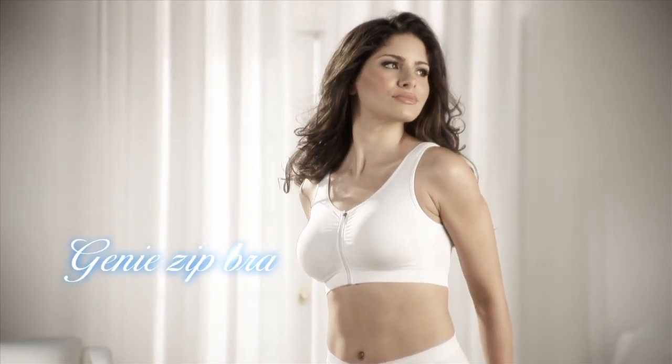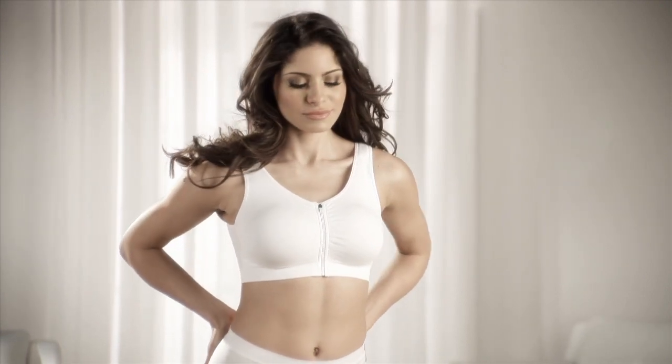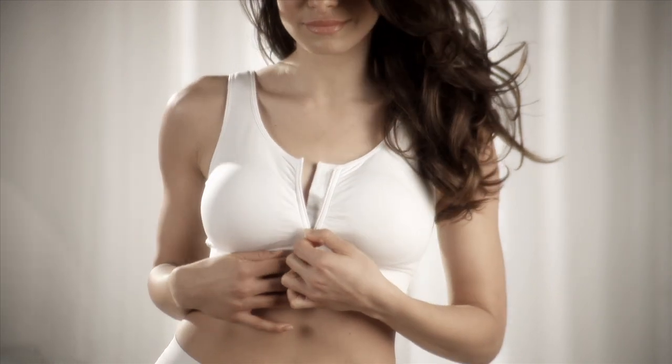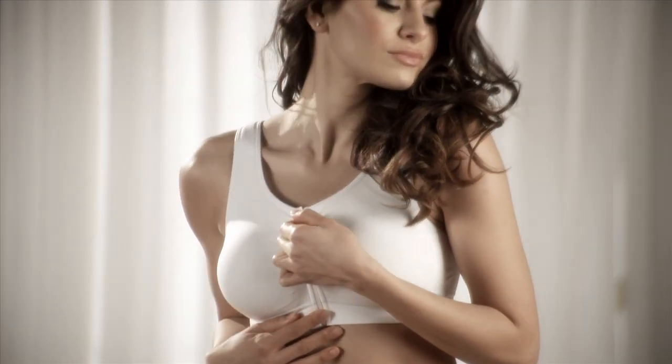Introducing the amazing Genie Zip Bra that lifts and supports you in total comfort. An easy front zip design lets you dress and undress effortlessly without struggling with back hooks or digging straps. Just zip up and go.